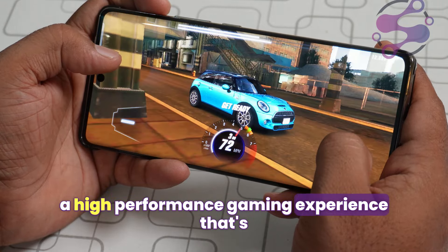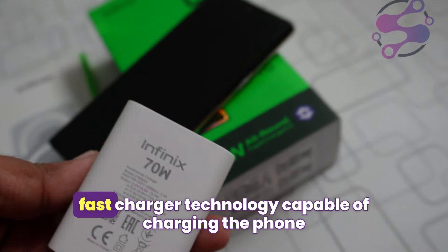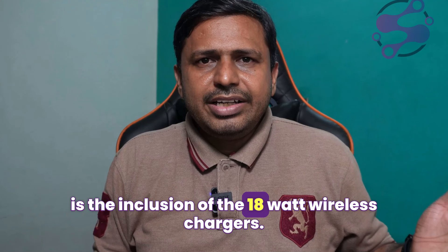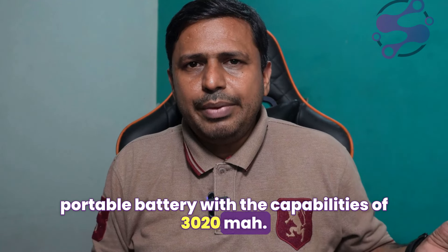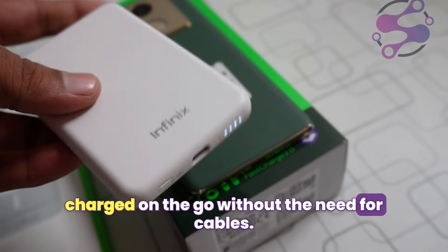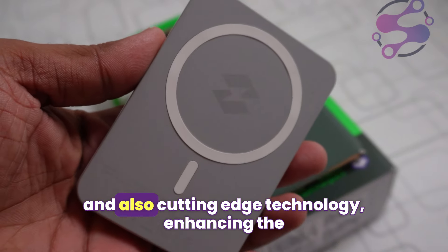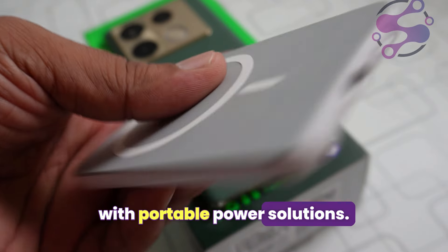The Infinix Note 40 Pro includes 70-watt fast charging technology capable of charging the phone rapidly, reaching 50 percent in just about 20 minutes. Also included in the package is an 18-watt wireless charger that doubles as a portable battery with a capacity of 3020 mAh. This innovative accessory ensures that you can keep your device charged on the go without the need for cables — the perfect solution for busy users who want to avoid the clutter of wires, blending wireless charging with portable power.